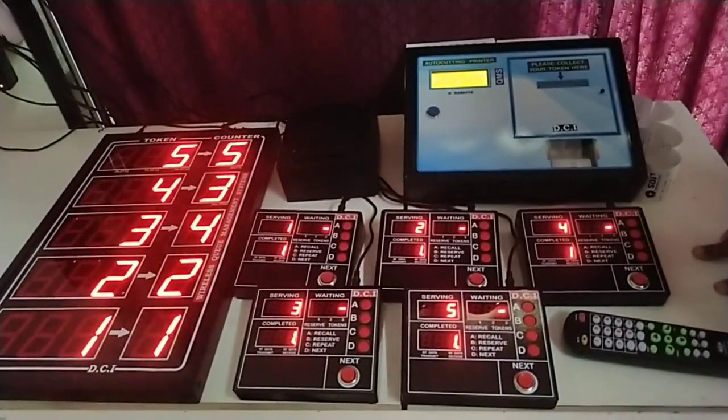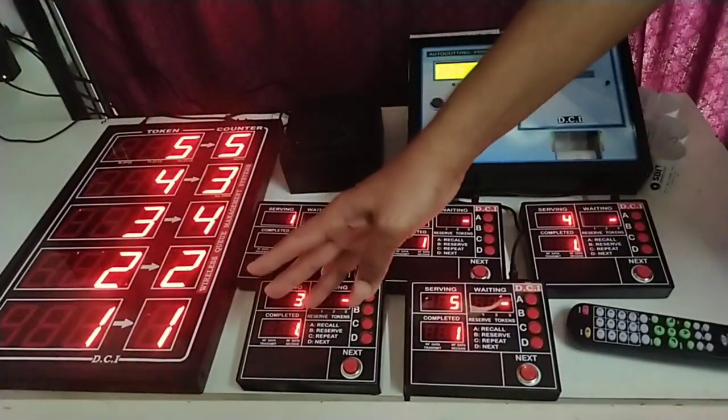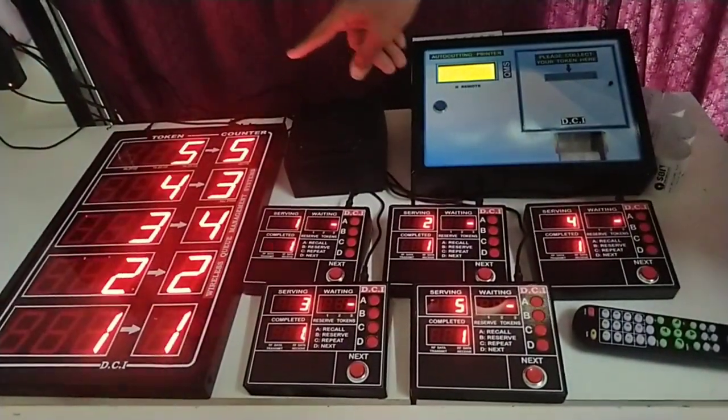Token number five, counter five. The older numbers go down and will finally disappear from the bottom, and the latest number will be displayed on the top.